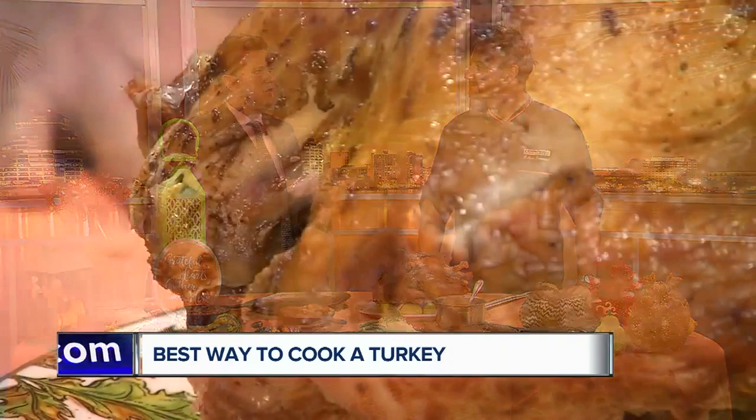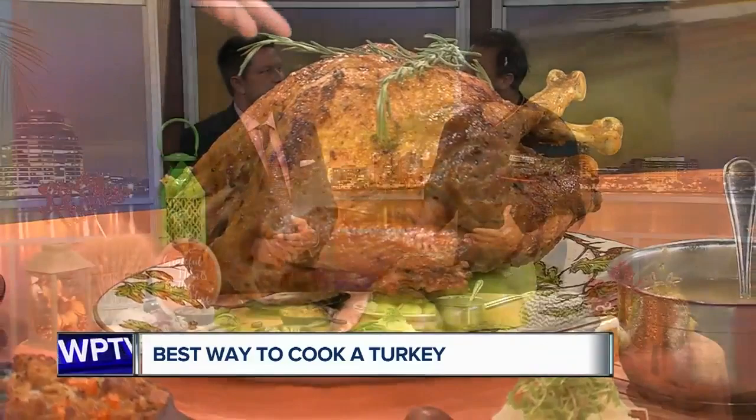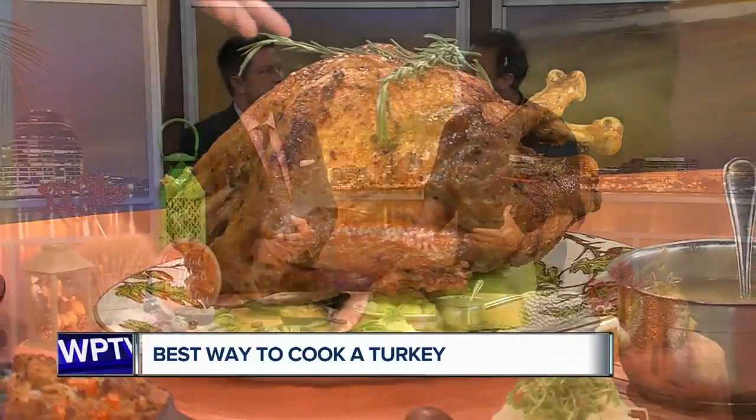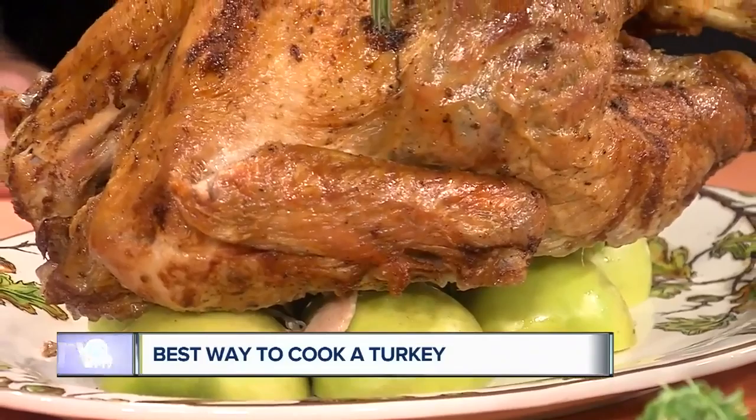The time frame again is 15 minutes per pound, or 165 degrees internal temperature. This is a very young turkey. I also advise going with a smaller bird, because the brining effect and the seasoning effect is more felt with a smaller turkey than one of those big giant ones. But if you have a big family and a lot of people coming, you can still do the big turkey — it's just a little more challenging because of the timing of the cooking.